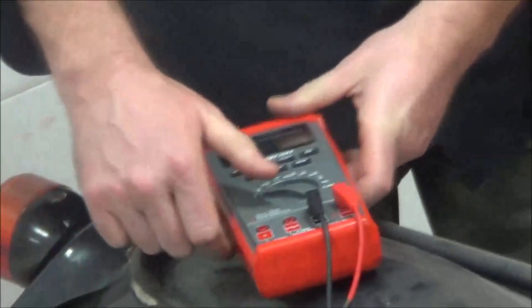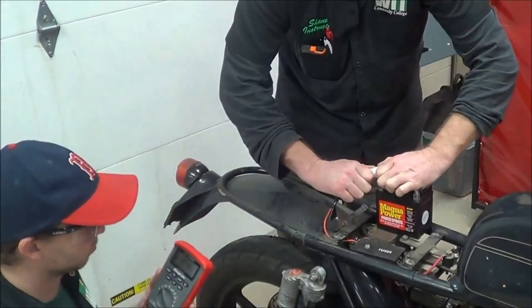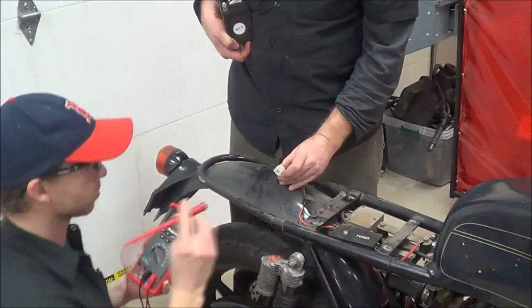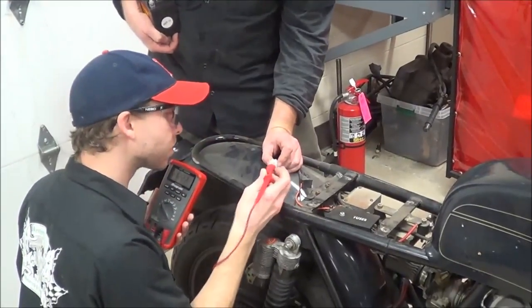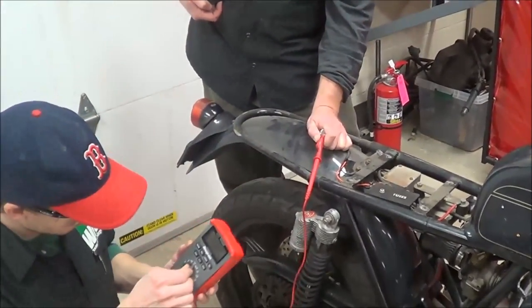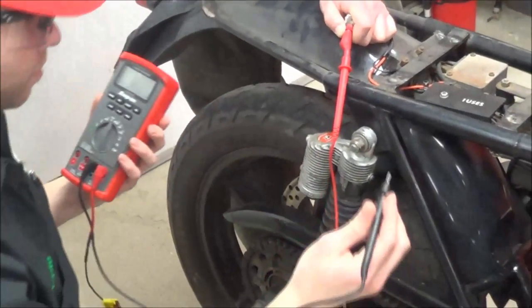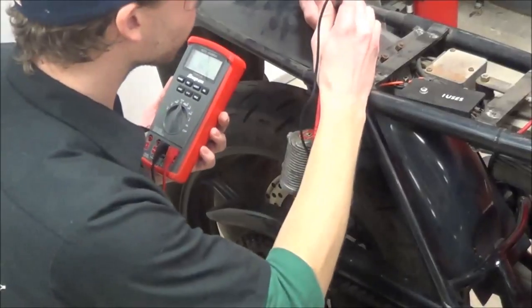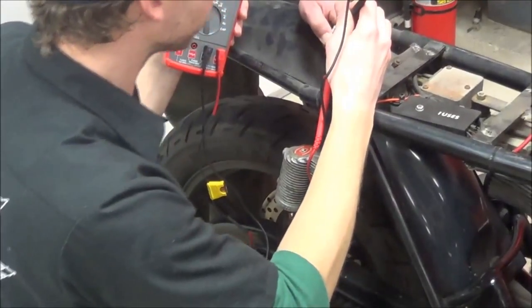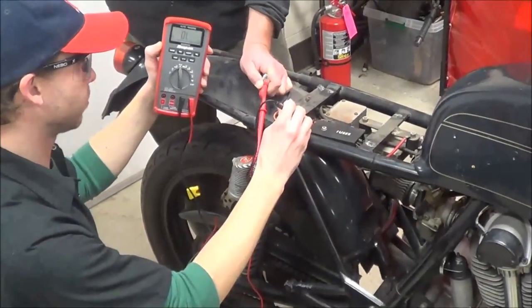We're going to switch now to do a quick ohms test, so we'll disconnect this. Anytime we test for resistance or ohm testing, what do we need to do with the power? We need to disconnect the power. So now we're going to go from the black wire here. We've got to make sure we're not touching. He's going to change the meter to continuity — why don't you go ahead and put the buzz feature on for the video. Touch the lead itself — you should always test your meter. You don't want to go do a bunch of testing to find out that you got a bad lead. So now he's going to go test those same spots that he did before. Good continuity.